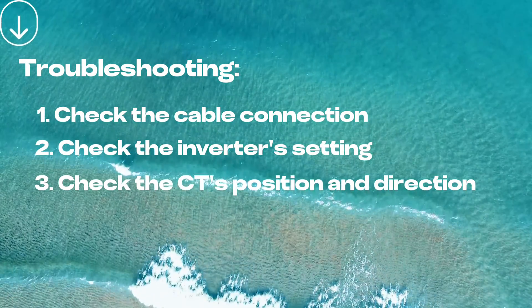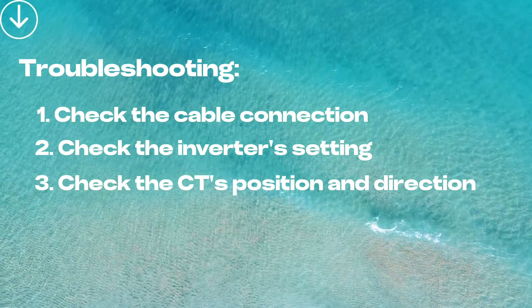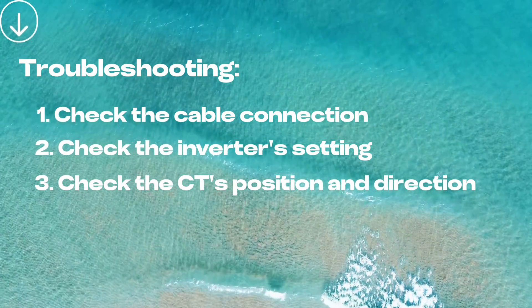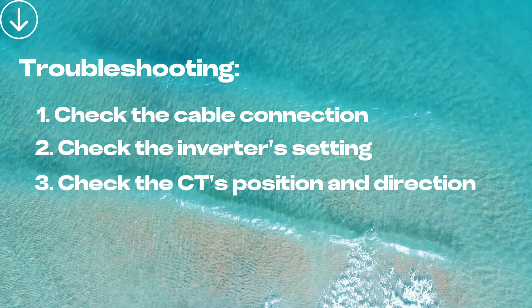Thirdly, please check the CT clamp's position and direction. If the data is abnormal in the monitoring app — for example, all the production goes to the load — this may be caused by incorrect position or direction of the CT clamp.